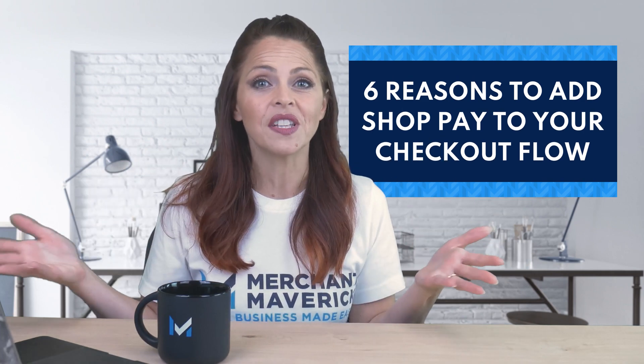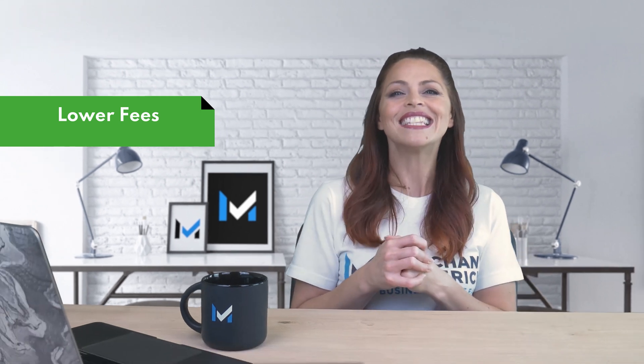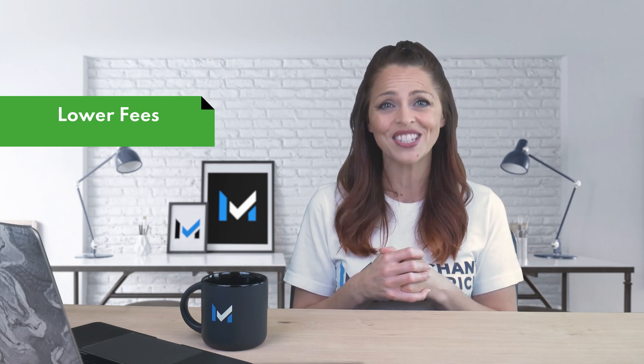We've talked about how ShopPay can streamline the checkout process for your customers, but what are the other benefits to adding ShopPay as a checkout option? When you use Shopify Payments as your processor in your Shopify store, you avoid paying Shopify's transaction fees. And since ShopPay is a feature offered by Shopify Payments, this applies to ShopPay transactions as well.